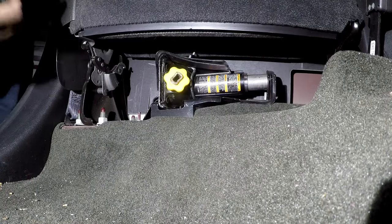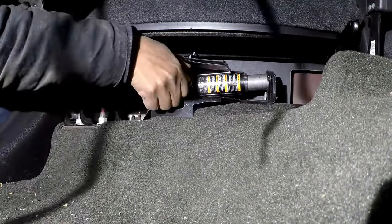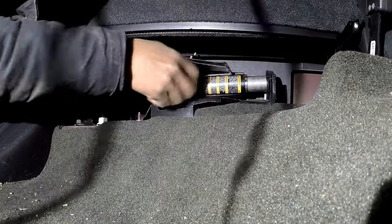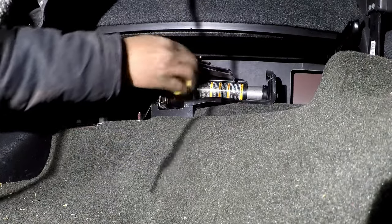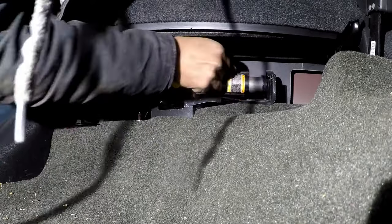What you got to do is turn this crank counterclockwise. That'll release it from the bracket. It drops down — take it out.